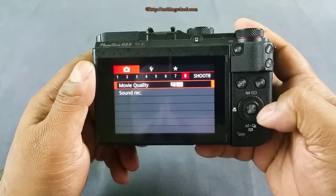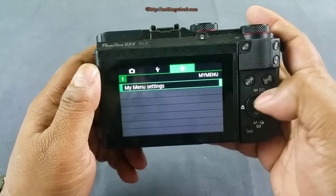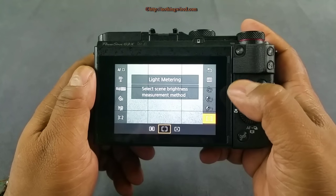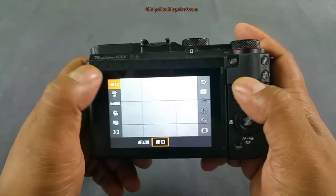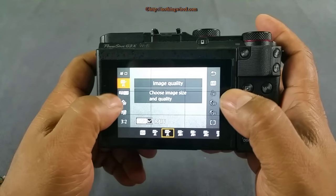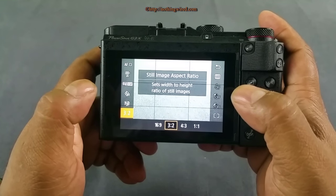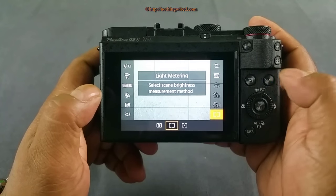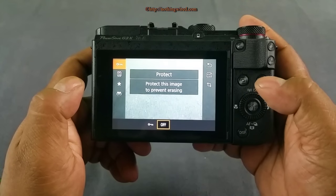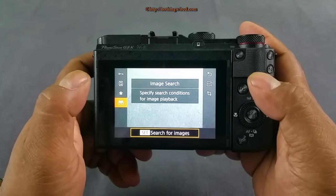Looking at the quick settings menu, you can quickly adjust autofocus settings — switching from single point to tracking — as well as image quality, video recording mode (up to full HD at 60fps), self-timer, aspect ratio, white balance, and metering system. In playback mode, the quick menu lets you protect, rotate, or favorite an image. You can also go straight to the Wi-Fi menu to connect your phone and send images with one touch, though you cannot send videos.